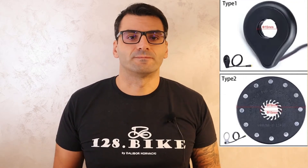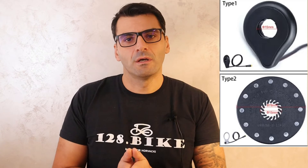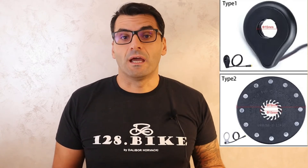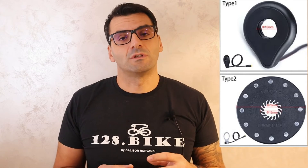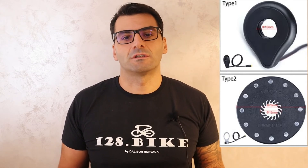There are two main types of these sensors on the market now. Ones that are mounted on the right side under the bottom bracket cup, and a second version which is mounted on the left side and pressed into the left cup. There are also some versions on the market that are pressed into the right cup as well.